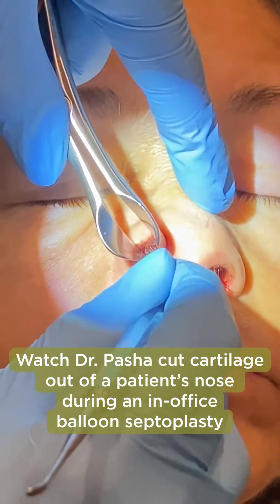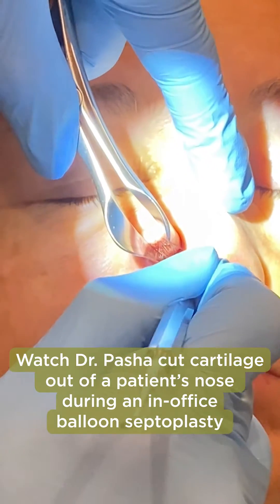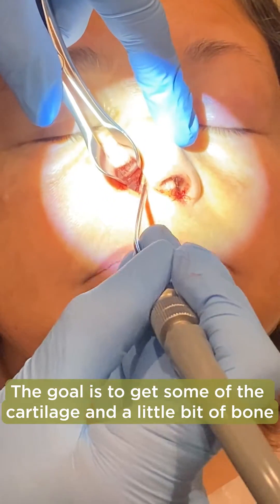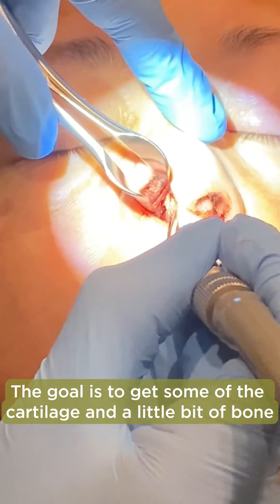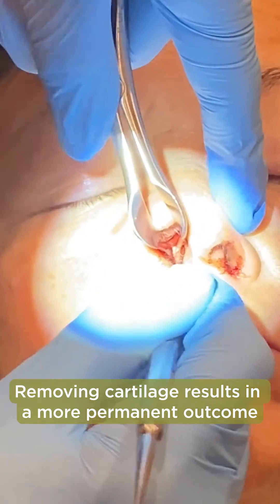I'm going to make an incision through this cartilage — I just need a strip. I'm going to go ahead and lift up the flap on the other side. Again, the goal is just to take a strip down.